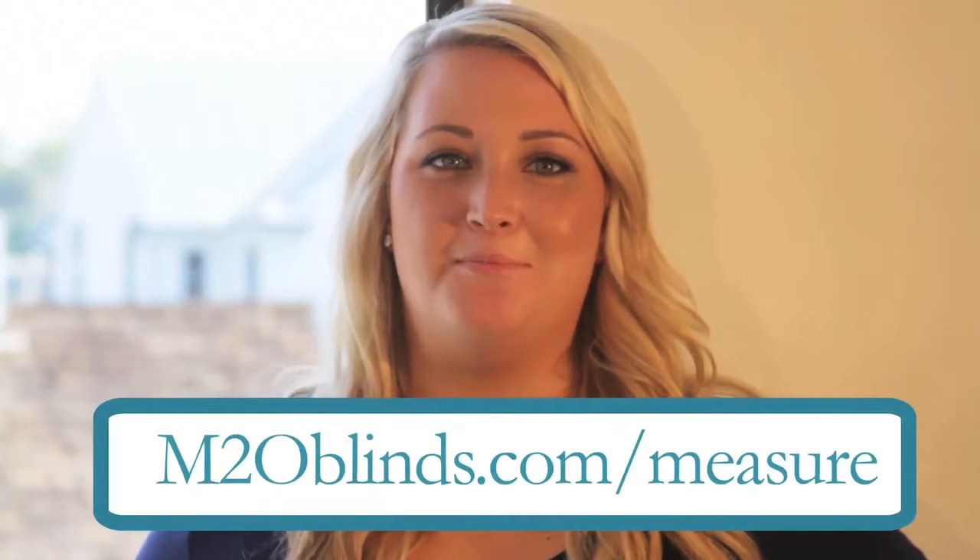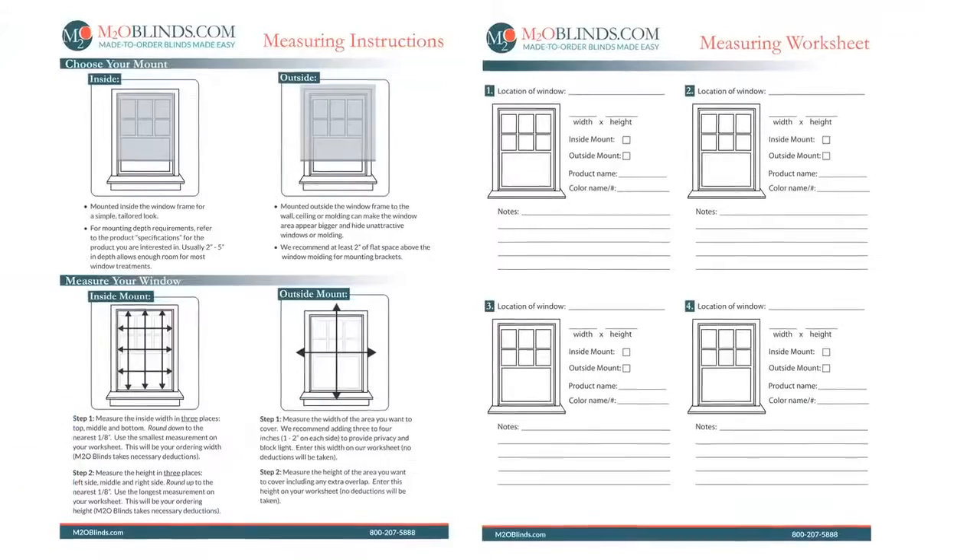Thanks for shopping at M2O Blinds. We're happy to help you measure for your new shutters. First, visit m2oblinds.com/measure for our helpful guide and worksheet.